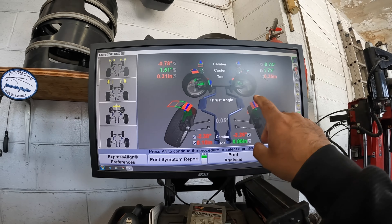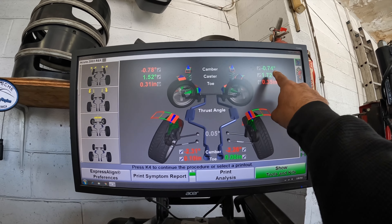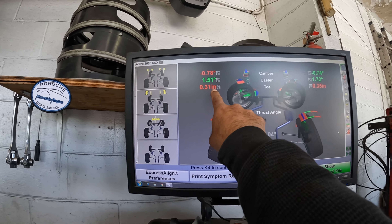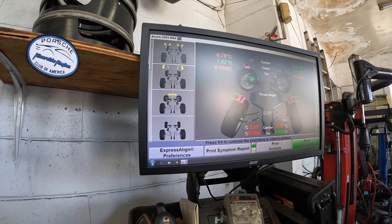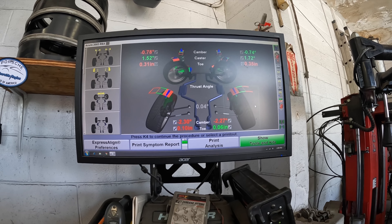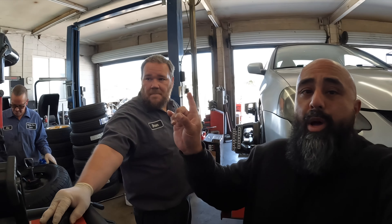So here's what we see so far: camber is pretty equal — negative 0.78 and negative 0.74. Toe is 0.3 and 0.35 — that's pretty equal, which is cool. The caster is off a quarter to the left, but it's good. Shout out to Kiet for the string alignment. We're going to get it all as close as possible with Brandon at Reliable Tire.